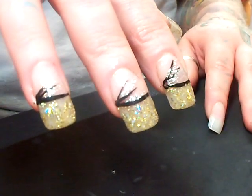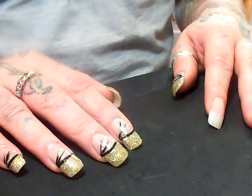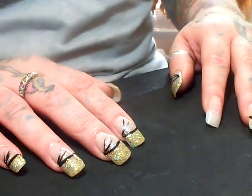Today I'm going to do a tutorial on what I call silver and gold. I'm just wondering if you guys had a wonderful Mother's Day. I did and I just enjoyed myself. I hope you all did too.